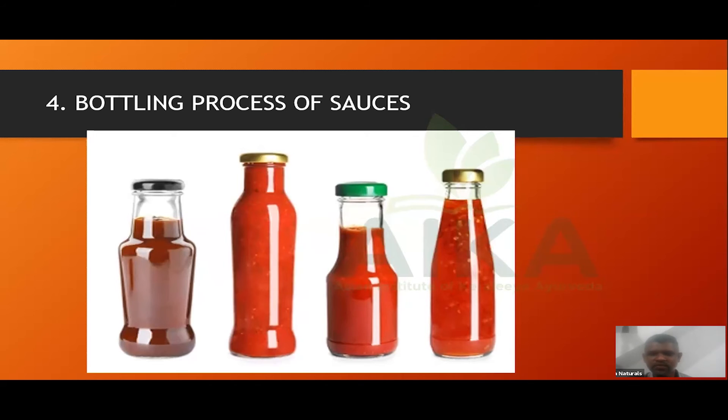In my opinion, all of the sauce companies in Malaysia use tomato puree as a source. If you import tomato puree, you can sell it. In Sri Lanka, it's not a large-scale factory yet. In the future, locally it will be the same. If you look at the basic experience, you can advance the formula. It's a very good business.